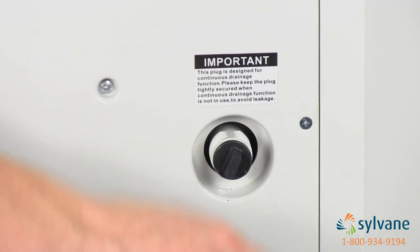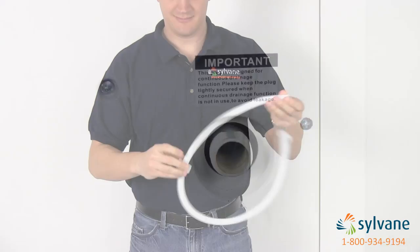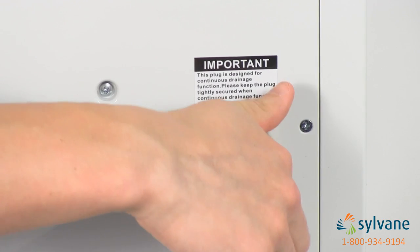To set up continuous gravity draining, attach the drain hose to the continuous drain port, direct the hose to a drain, and let gravity do the work for you.